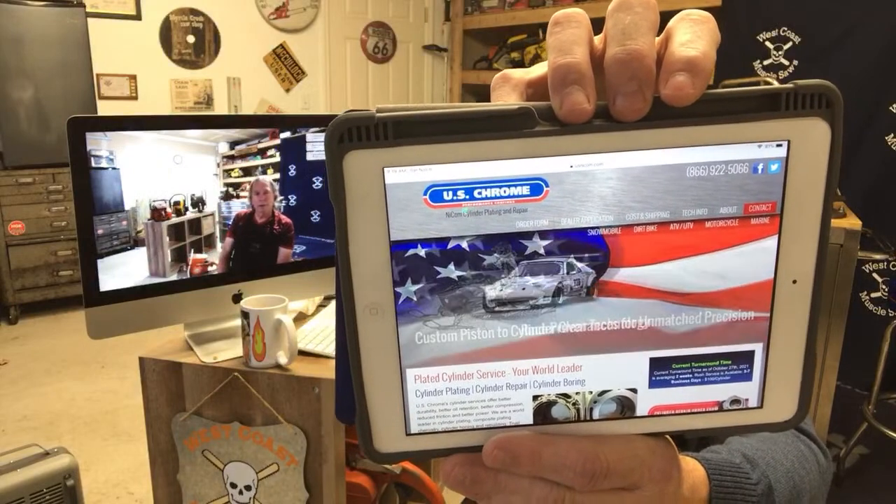They used to not require a dealer — you'd just call them up, schedule it, they were about a month and a half out. What they do is bore it out, bake it in the oven to cook out all the impurities — it gets warm enough to release oils without melting — then they re-chrome it. It's like how they chrome bumpers: they connect electrodes, put it in their mixture, plate the chrome on, then hone and polish it out. It works beautiful. You can call them to find out who your local dealer is, but they don't accept cylinders directly anymore.